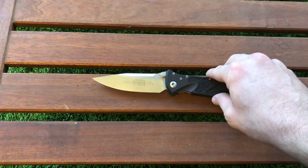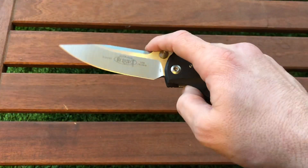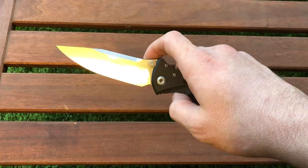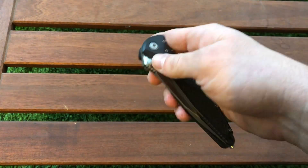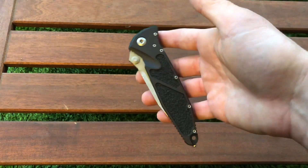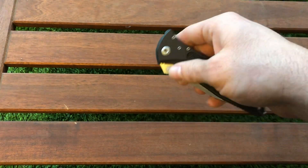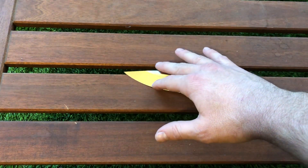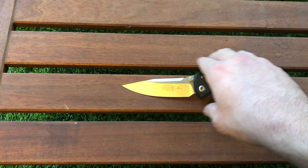Let's go into the pros. The blade has a wonderful steel — M390 by Bohler. It's one of the finest wear-resistance steels, a stainless steel with good edge retention and high resistance to wear. It's similar to other steels like CTS 204P and CPM S20V. The blade has a flat portion and a gentle curved portion; it's a drop point.